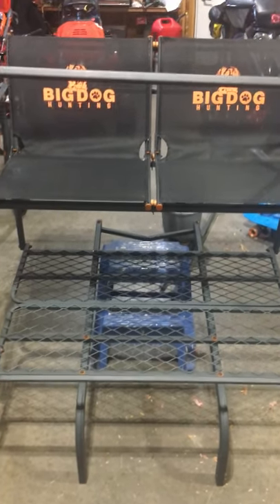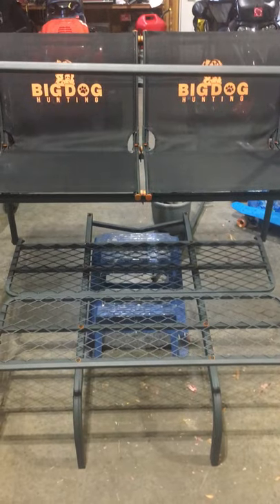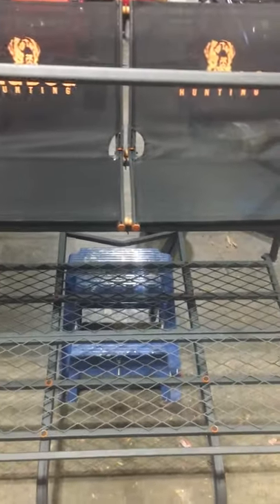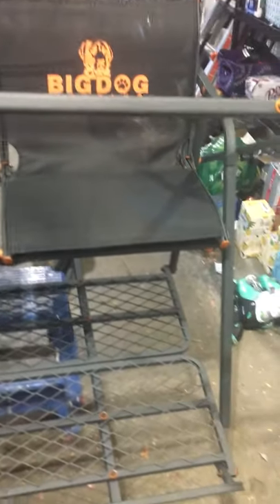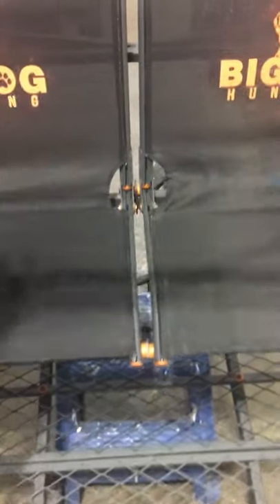Hi there. I just wanted to do a little video on the Big Dog Hunting Dual Man Ladder Stand, the Great Dane model. I couldn't find a whole lot on this. The instructions for me weren't the easiest, and I couldn't find much online or on YouTube, but this might help somebody else putting this thing together.